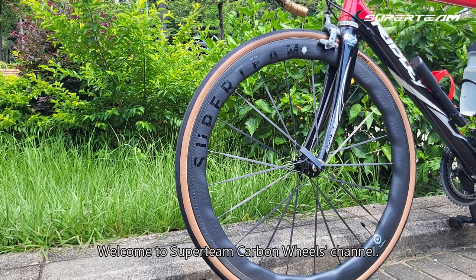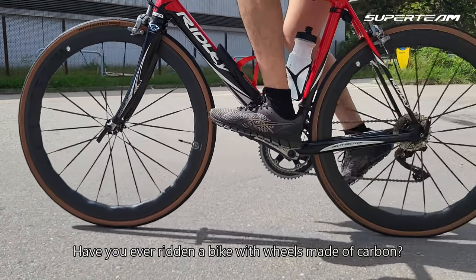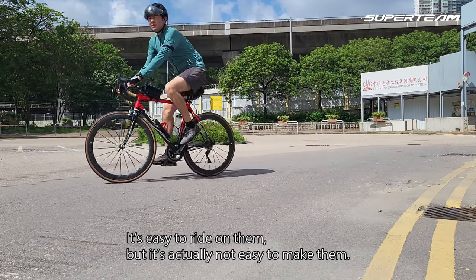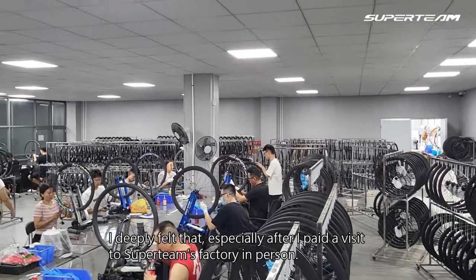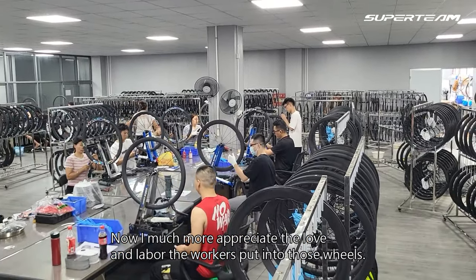Welcome to Superteam Carbon Wheels channel. Have you ever ridden a bike with wheels made of carbon? It's easy to ride on them, but it's actually not easy to make them. I deeply felt that especially after I paid a visit to Superteam's factory in person. Now I much more appreciate the love and labor the workers put into those wheels.